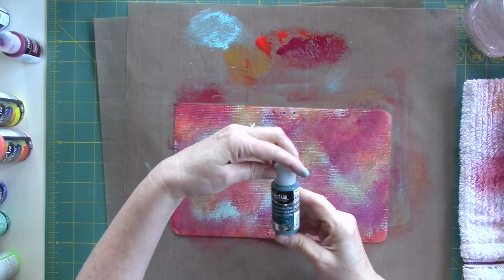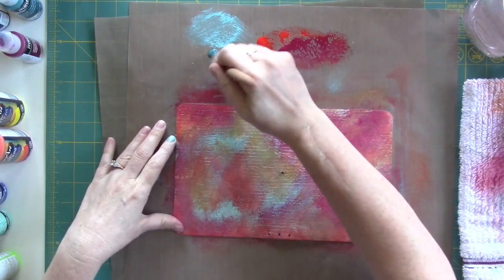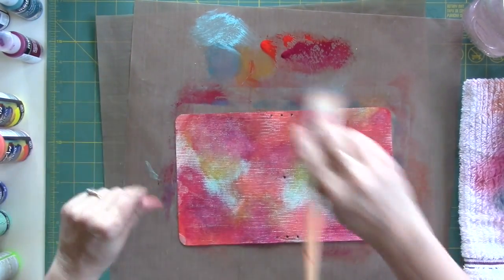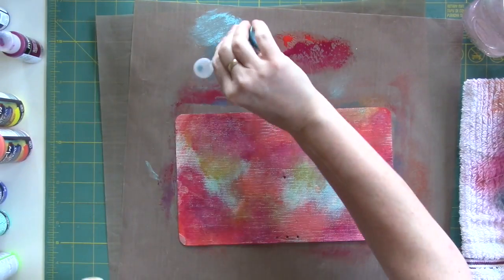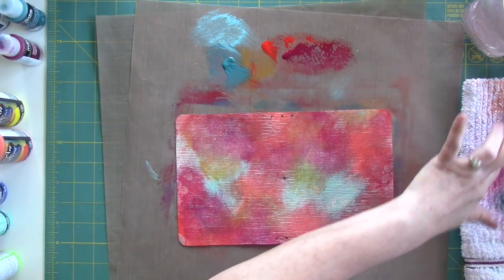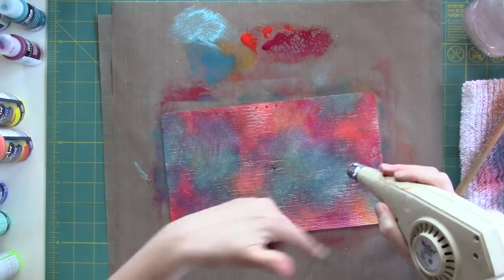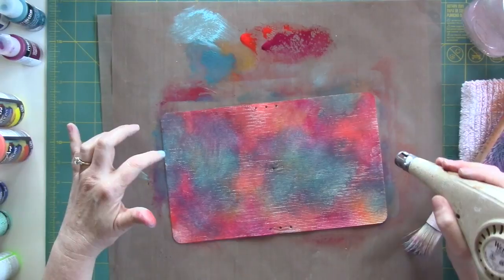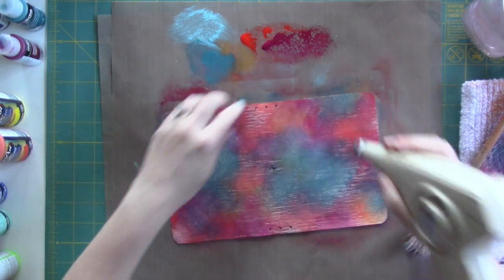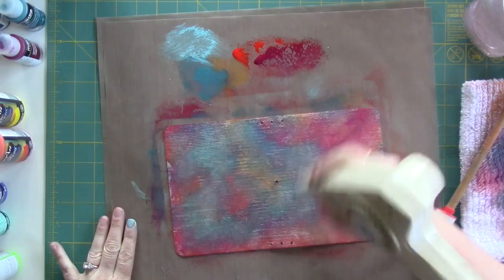Now I need this Cobalt Turquoise Hue. That is looking really pretty — it just looks kind of like a big bruise, and that's what I like. I really love the colors of a good painful bruise: the purple and the blue and the green and the yellow. Now I want to say a word about using your heat gun on this stuff — this holds heat like you would not believe. Please be very careful when using your heat gun because it's going to heat up like crazy and then stay hot for a while.